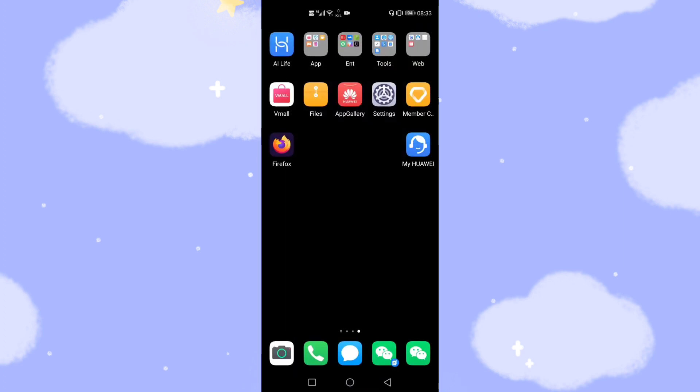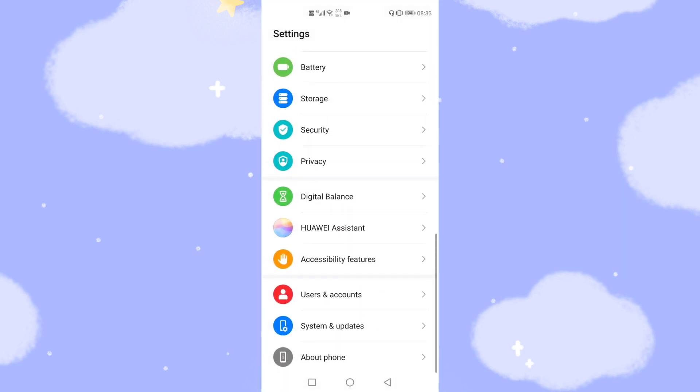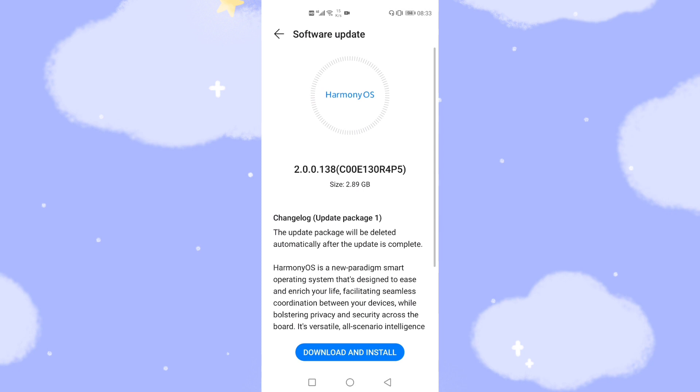The third way is from the Settings app. Go to Settings, then System, then Update — the Software Update option. You'll see a new version is available. Click 'Check for Update', and through this way you'll get the latest official version of Harmony OS 2. Click the new version and then 'Download and Install'.